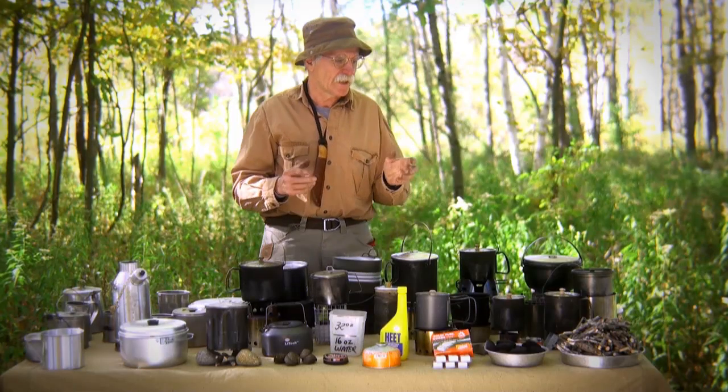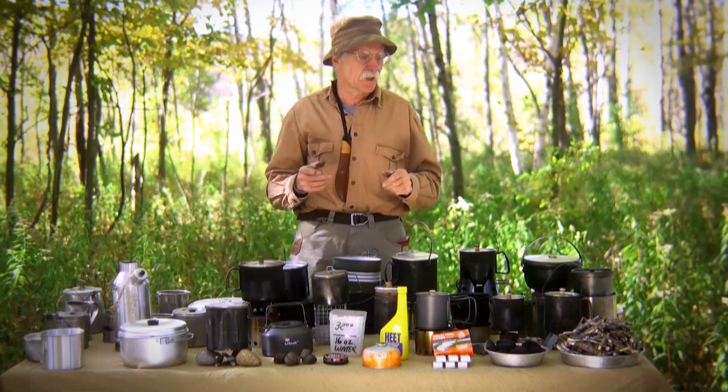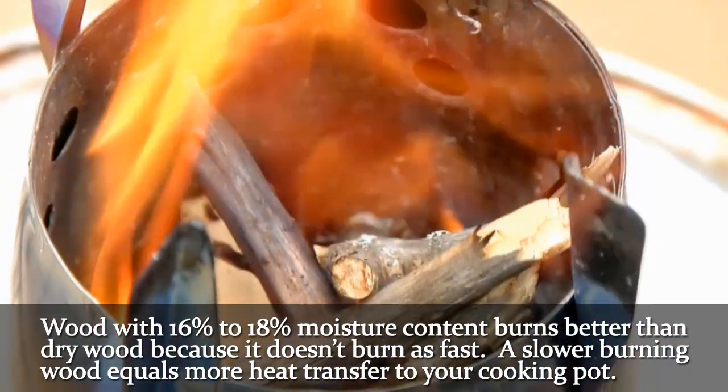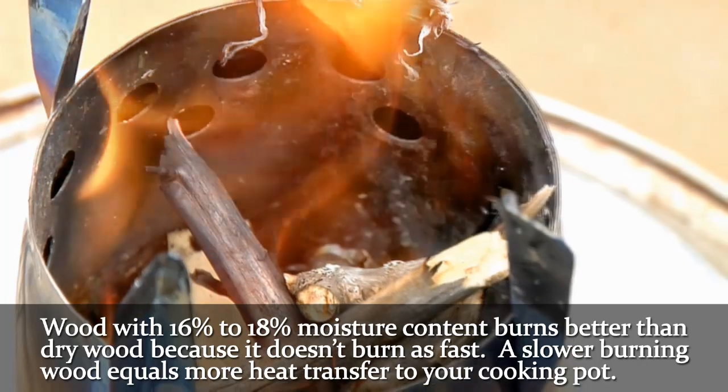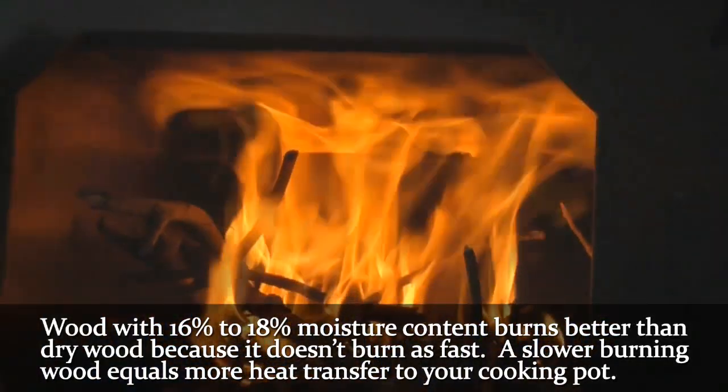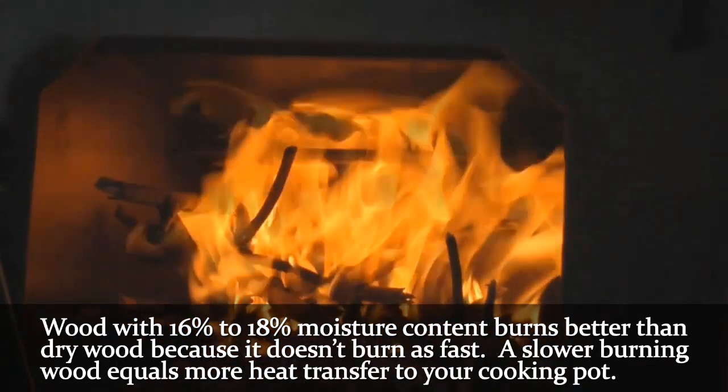When people ask which works better: if you take clean dried wood, I find that 16 to 18% moisture content actually burns a little bit better than completely clean dried wood, because clean dried wood tends to burn too fast, not allowing the transfer of heat to the pot and thus to the contents of the pot.